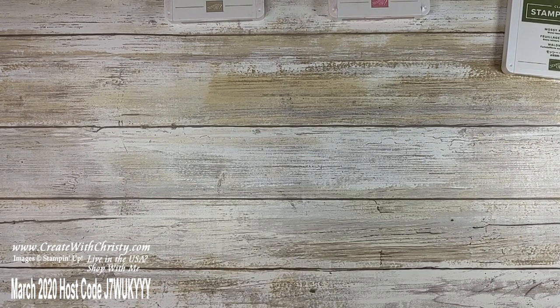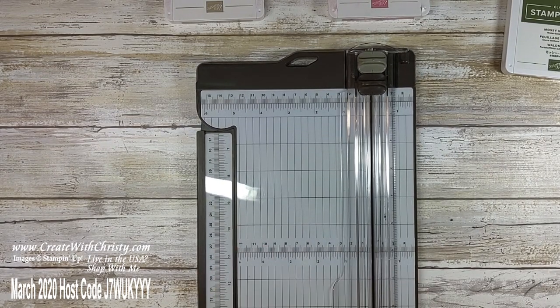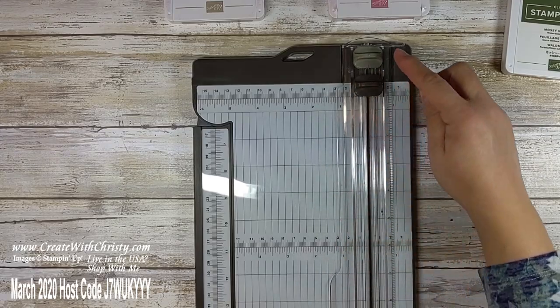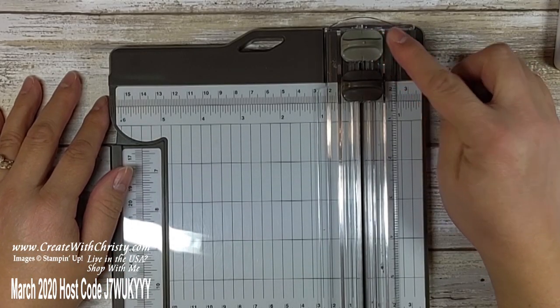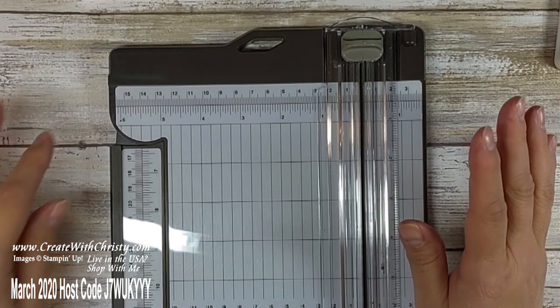One thing I forgot to tell you: you do need your paper cutter. So you might want to pause again. Our paper cutter has a score and a cutting blade — we're not using the cutting blade right now, so I'm going to put that at the bottom so I don't use it by accident.